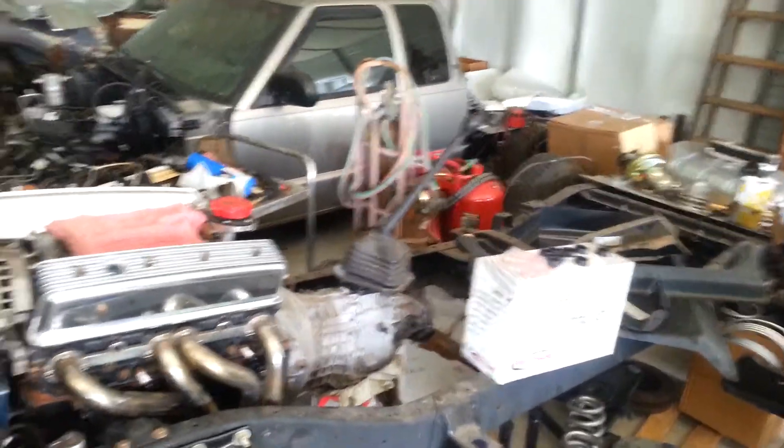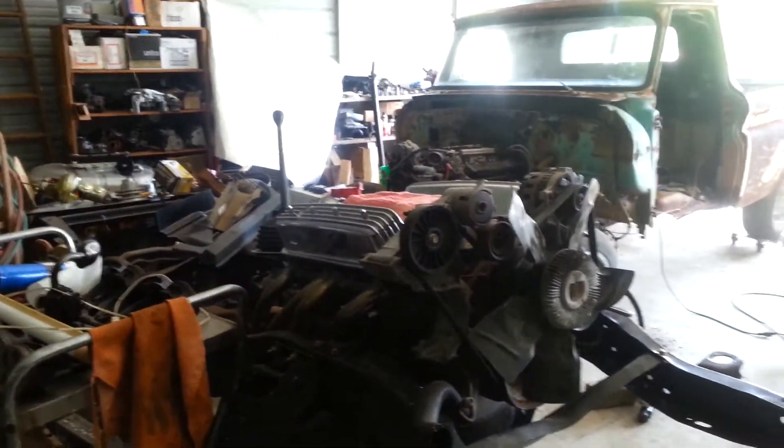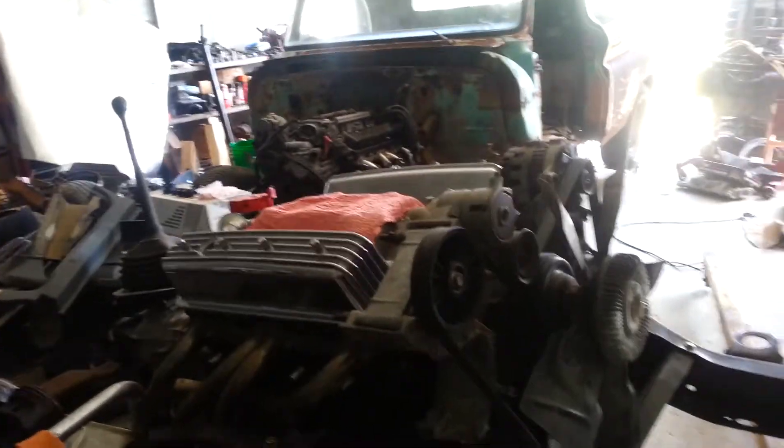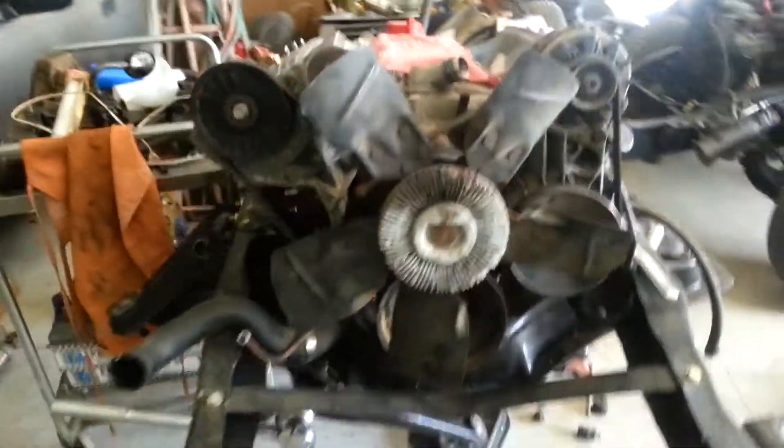I like all Chevrolets. Got another one here — this is a 68 C10. I built one a few years ago out of a junkyard truck. I was at the recycler one day and a guy stared me down and asked if I was fixing a truck up. I told him yeah, and he said they had one they were parting out. I ended up buying the whole truck a piece at a time, like Johnny Cash and his Cadillac. Anyhow, we got this one about ready.